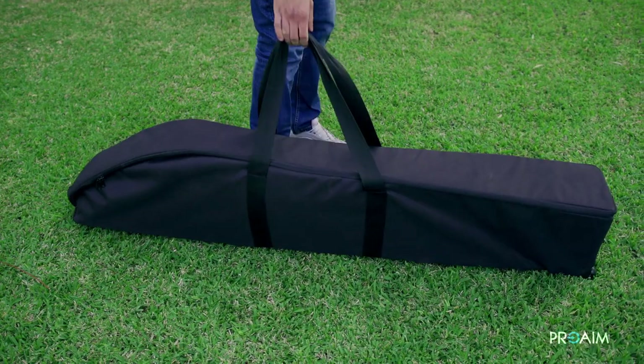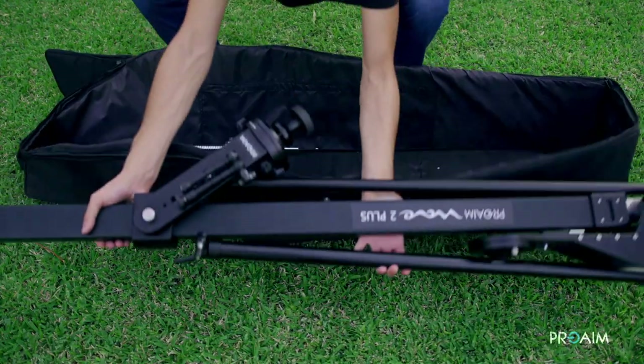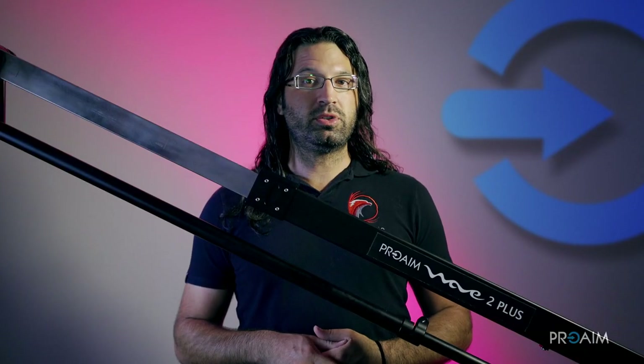ProAIM is really pushing the portability of their products. It's simple, less time to set up, more time to film.